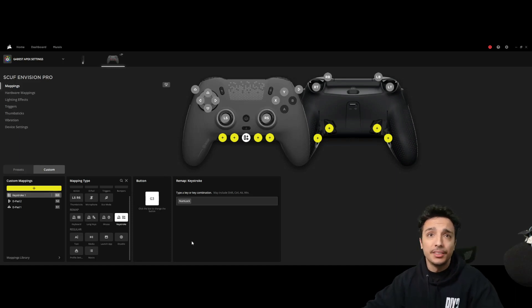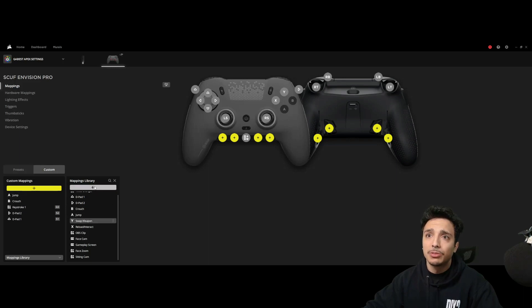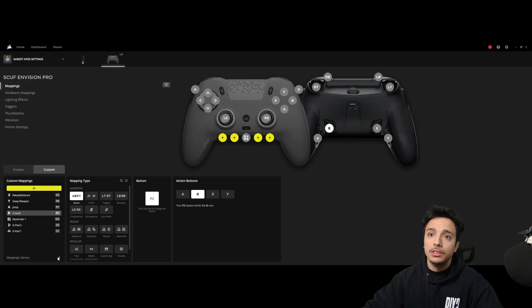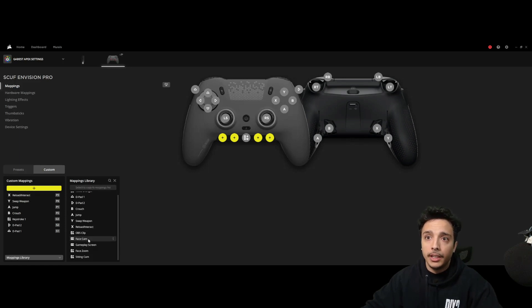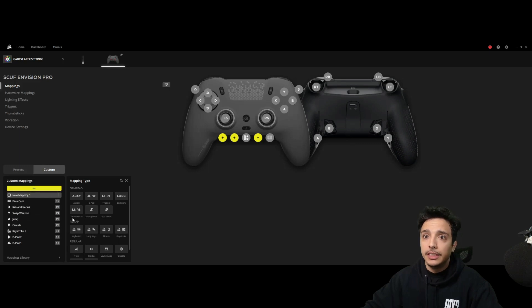To make it even easier when swapping between all these custom mappings, we have the mapping library down here. If you save some of your mappings, you can just click — boom — look at that: crouch is on there, jump is on there, swap weapon is on there, reload/interact is on there. You just press all the corresponding buttons: swap weapon — casual; jump — casual; crouch — casual. To save mappings to the library, hit the little ellipses, hit 'save to library,' and that saves it so you can fill these in quickly on new profiles.